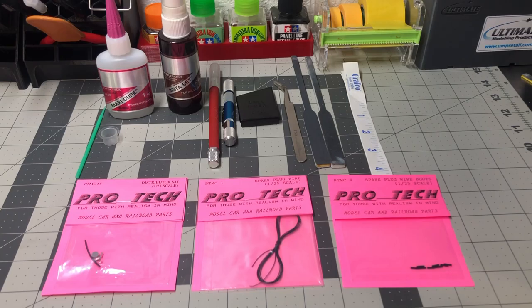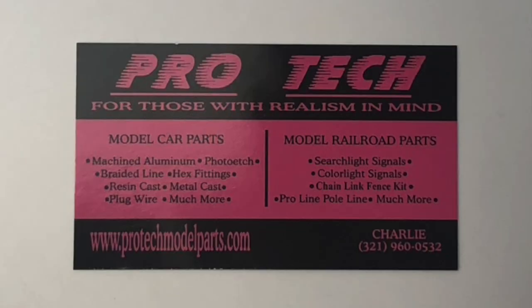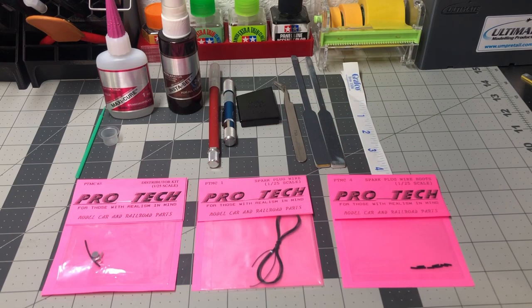Hello fellow scale automotive modelers, welcome to the Mile High Scale Modeler channel. I was fortunate to connect with Charlie over at ProTech Model Parts regarding an upcoming factory stock class build that I had in the works. I worked with Charlie on what I was looking for and he was able to give me direction on what would work best within my vision for the build.